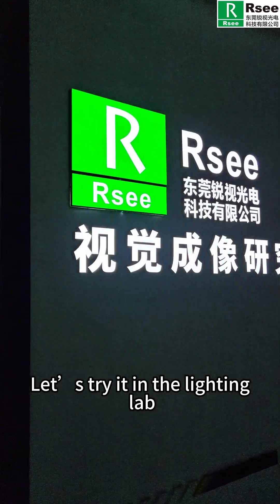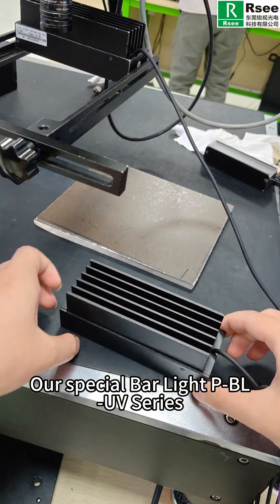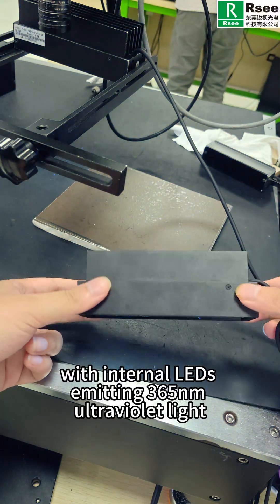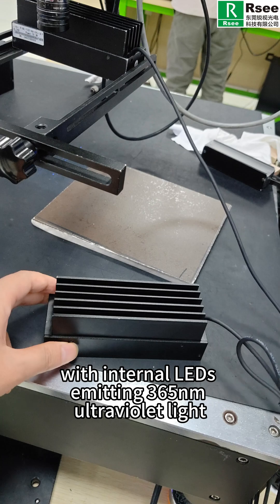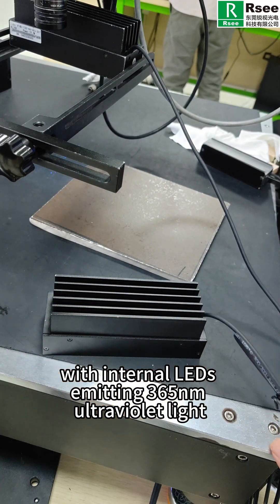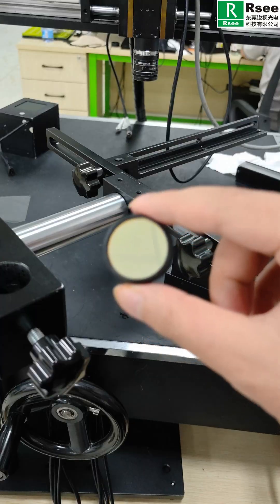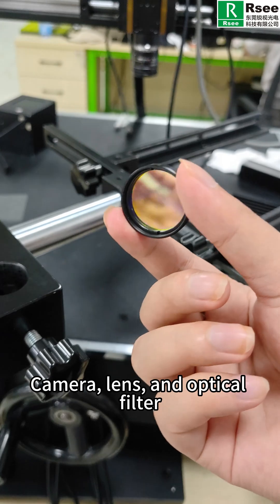Let's try it in the lighting lab. Here's what we need to prepare: our special bar light PPL-UV series with internal LEDs emitting 365 nanometer ultraviolet light, our digital controller PMD series, camera, lens, and optical filter.